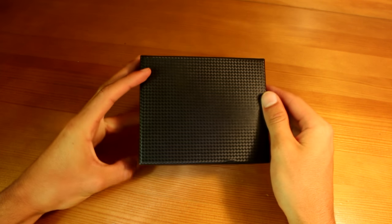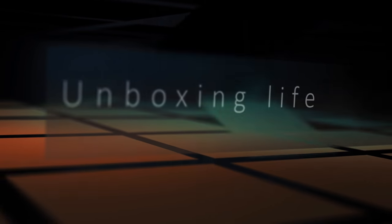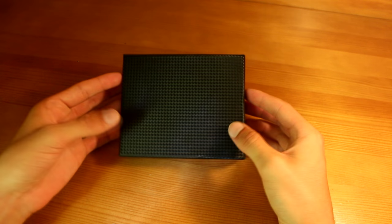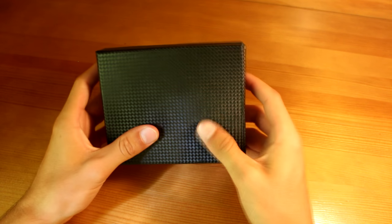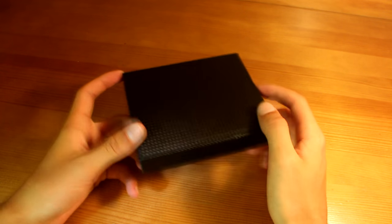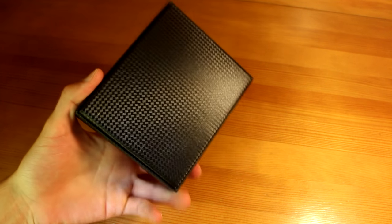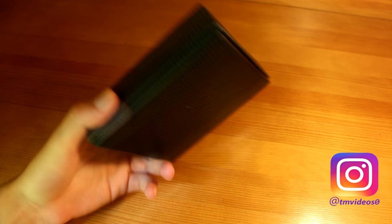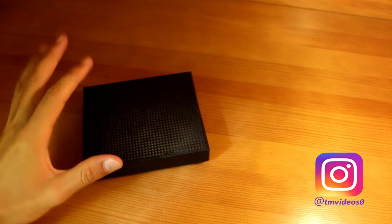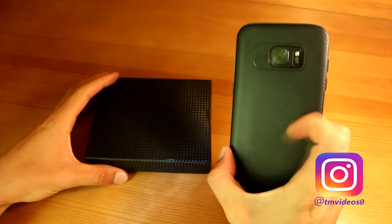Hey, what's up everybody, this is TM and today I bring you the carbon fiber wallet. You probably know that I'm all about carbon fiber — it feels pretty good and looks pretty good. I really enjoy it, so I bought this wallet. Before we open it up, as you can see it has a very simple design. You can get this on Amazon or eBay — I'll leave the link in the description.